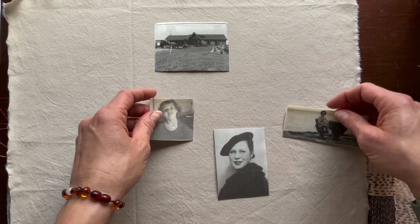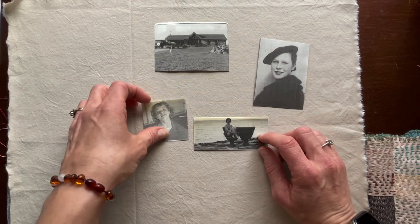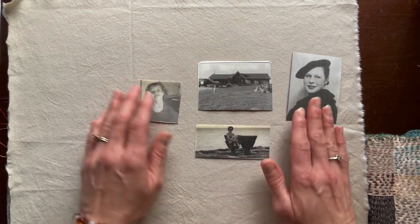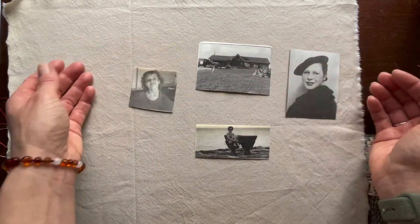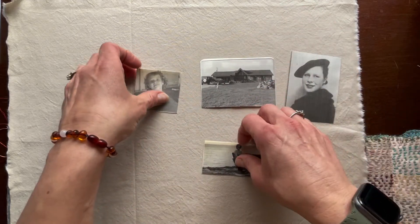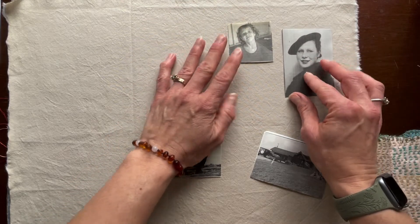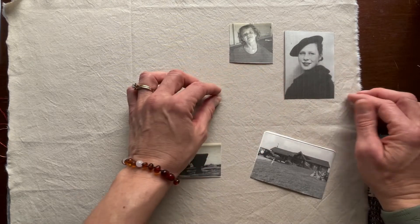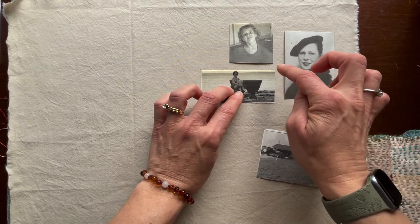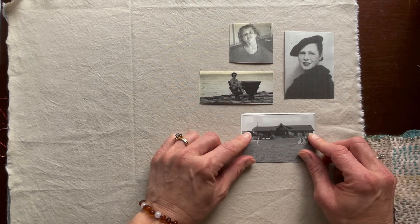If you've never painted or drawn, I'd encourage you to consider it because it really helps me think about composition — where I want each of these things. I don't think there's a right or wrong answer, but as I'm looking at this, I have three portrait pictures and one of a place, and I need to think about how to position them. I think I want to keep my grandma and the younger picture of my mom up here. I'm just going to eyeball it rather than measure with a ruler, keeping them together with a little space for sewing.